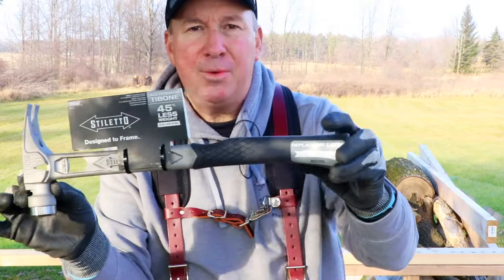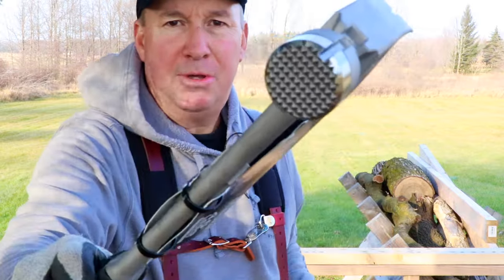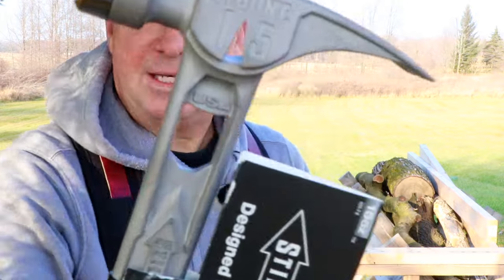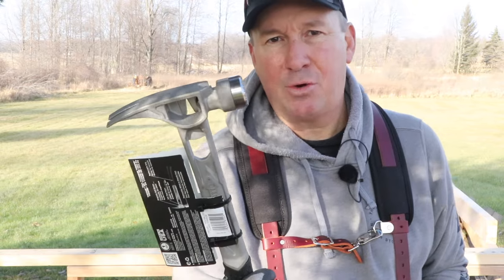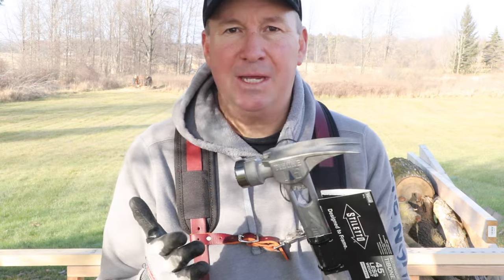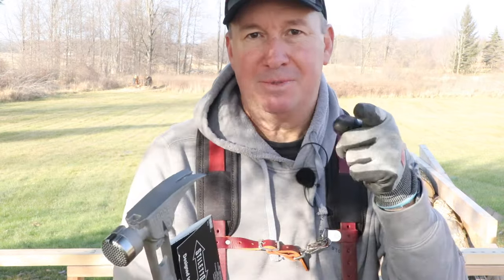Today we're looking at the all new, fully redesigned 15-ounce Stiletto TiBone milled-faced curved handle all-titanium hammer. One thing that remains the same is that it's made in the USA. This hammer is just launching right now and it's available to order online. We're going to look at all the features and put it to the test, because if you're looking at a titanium hammer it is an investment, so my goal is to help you decide if this is right for you.